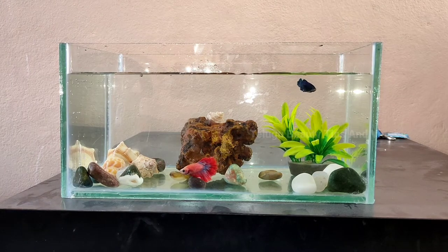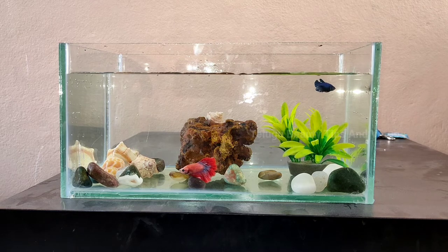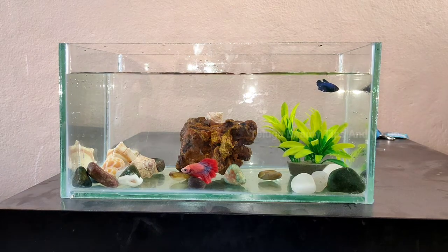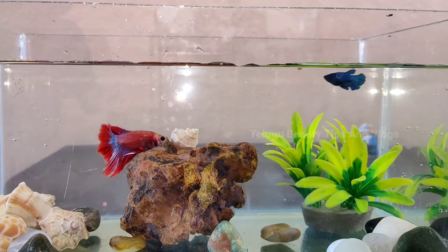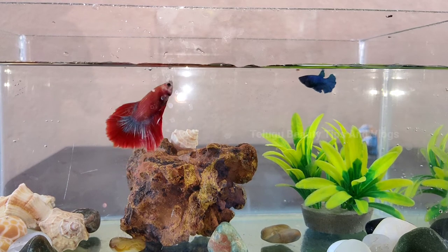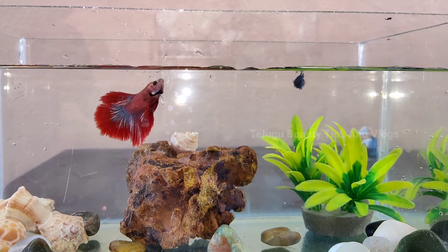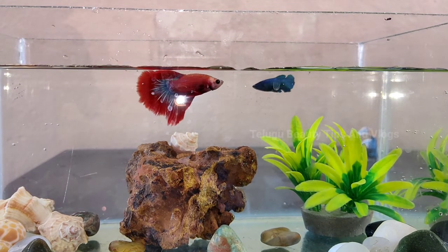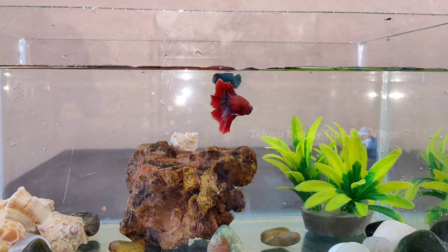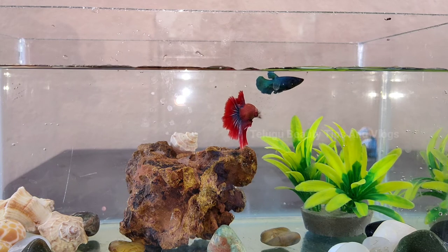This red fish is male. This is a dark blue fish. This is a peacock color fish — it is female. The fish is very beautiful. This is the best fish. I love the fish.